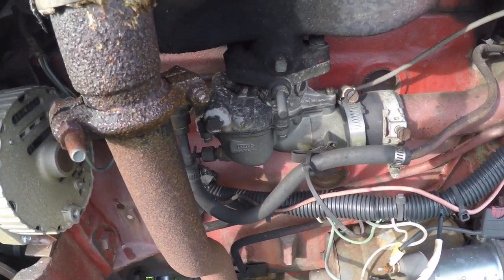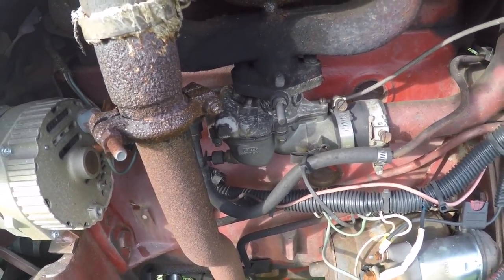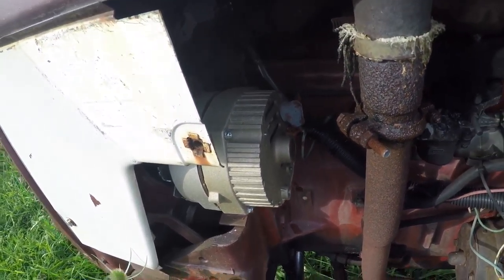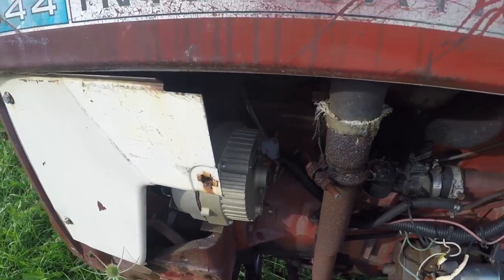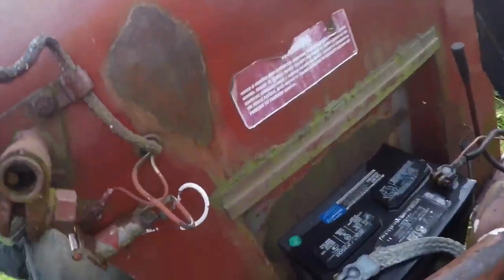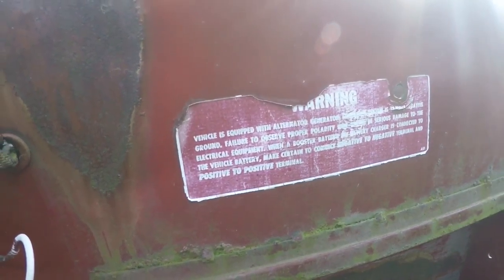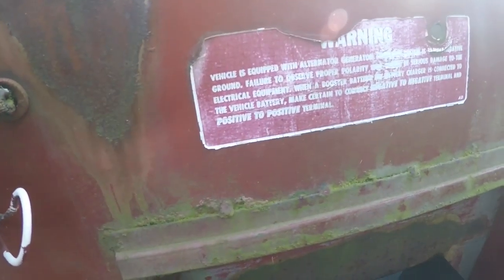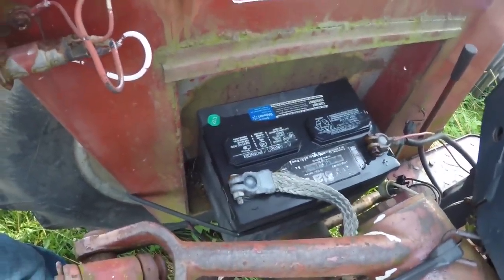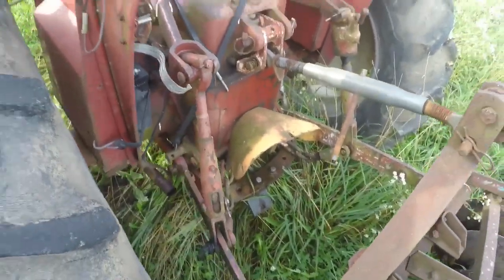It had a Lucas electric choke carburetor on it which didn't work, and the thing doesn't really need a choke. I put a General Motors one-wire alternator on it. I don't know if you can see this, but it basically says the warning — it has a negative ground, which Lucas Electric, who was famous for Triumphs, had a positive ground. They wanted to warn Americans.